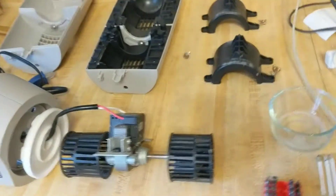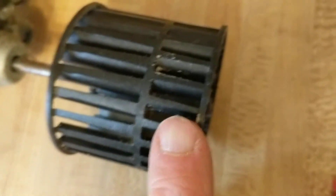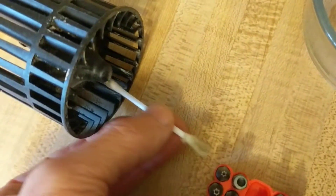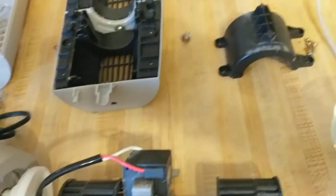This video shows the disassembly of the Lasko 4910 desktop tower fan. Like a lot of fans, it picks up a lot of dust on the fan blades. There's really no way to get those off without disassembling it and wiping them clean — I use a Q-tip with cleaning solution and rub each one. Since this fan sells for $31 new, there's no way to make a living doing this.